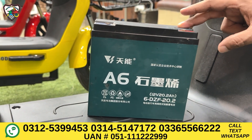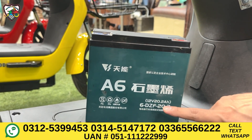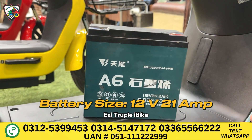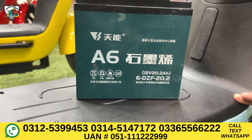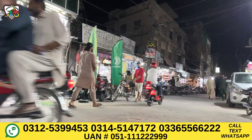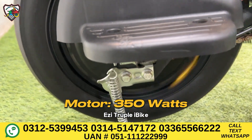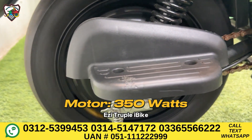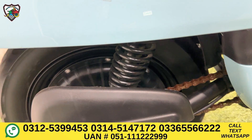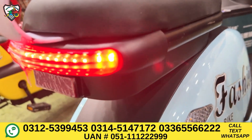The most interesting thing is the battery pack. Most models in the market use a 12 volt, 12 ampere small battery, but this model has a 12 volt, 20 ampere battery, improving the battery backup to up to 50 km on a single charge. It uses a graphene battery. Charging duration is 4 to 5 hours for a full charge. The motor is a powerful 300 watt motor, giving a max speed of 40 km per hour.